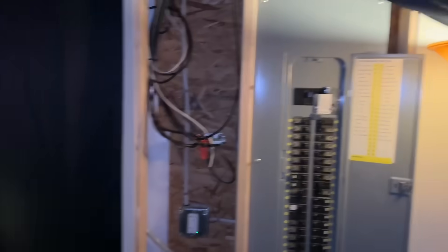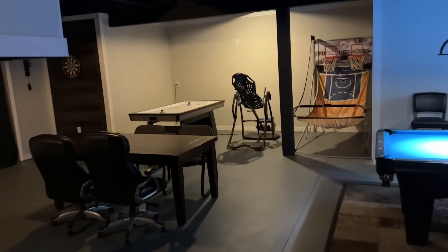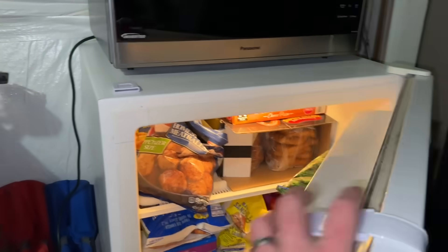We got power — everything's turned back on, lights are on, and coming back to check the freezer — everything is lit up and working.